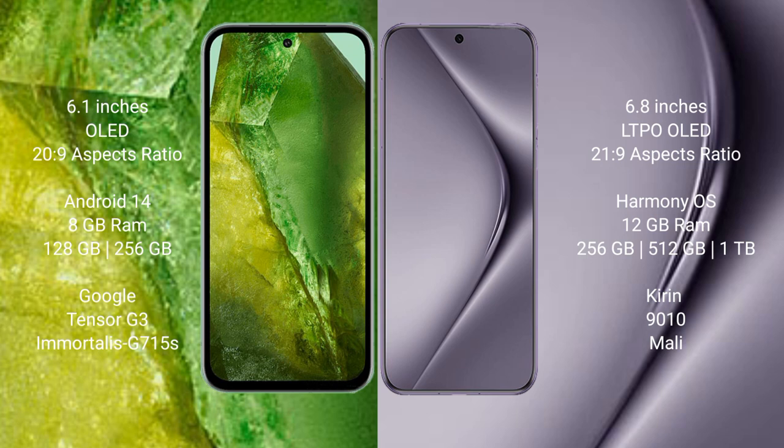Google Pixel 8a runs on the Android 14 operating system. Huawei Pura 70 Pro runs on the Harmonious operating system.